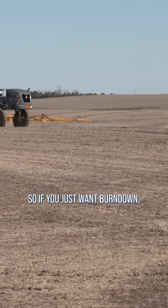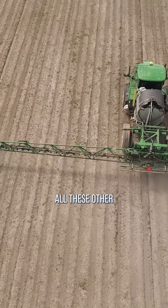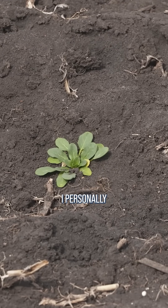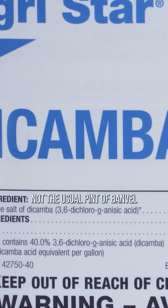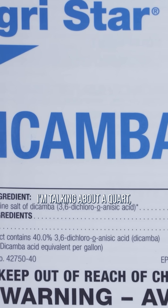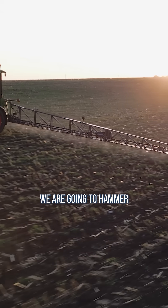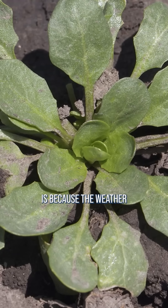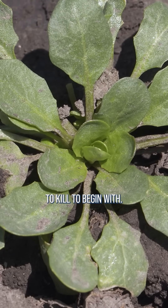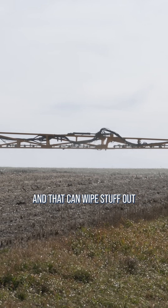If you just want burndown — if you say all my mare's tail, my pennycress, all these other winter annuals are up — I personally like going with a quart of Banville, not the usual pint you'd use in-crop, I'm talking about a quart. Or if I'm going out with 2,4-D it might be two or three quarts. We are going to hammer this stuff. Part of the reason we need bigger rates in the fall is because the weather's a little cooler and sometimes these weeds are pretty tough to kill, so we need good strong rates to wipe stuff out in the fall.